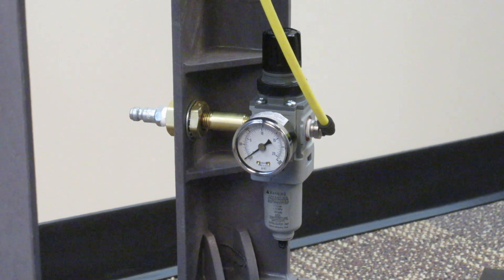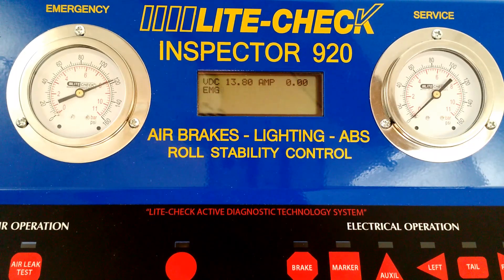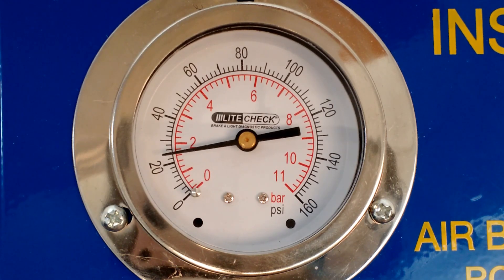When performing a quality brake inspection, the air delivery must be consistent. The Inspector 920's air delivery system ensures that the emergency air must be applied in order to activate service air. It's recommended that the shop air be regulated between 110 and 120 PSI. The service air is internally regulated at 90 PSI. At the beginning of an inspection, charge the emergency air system. This allows for enough time so that when the air system is inspected, it's fully charged.